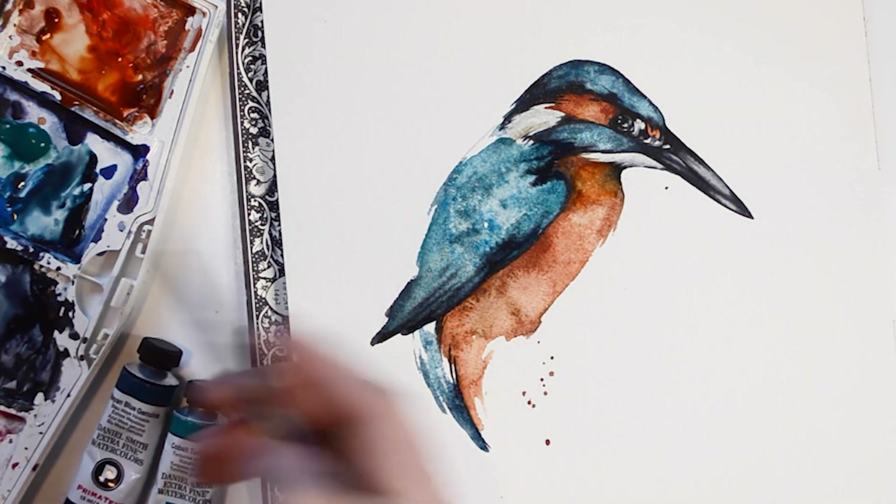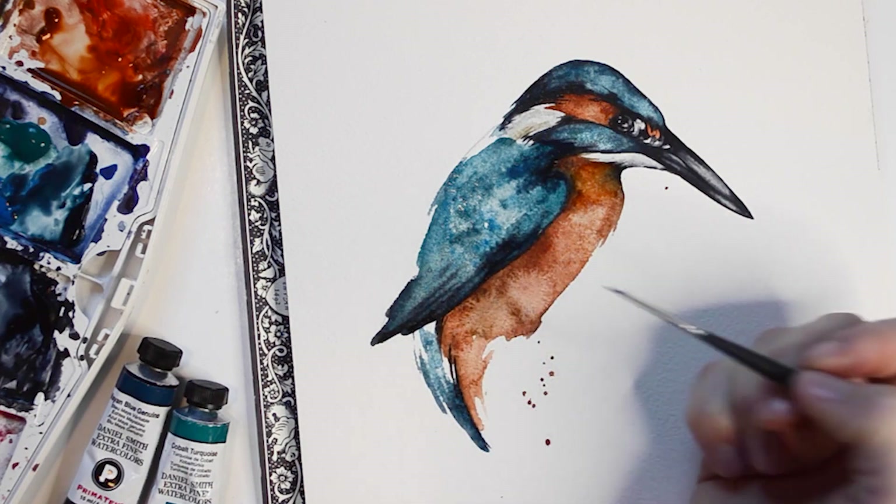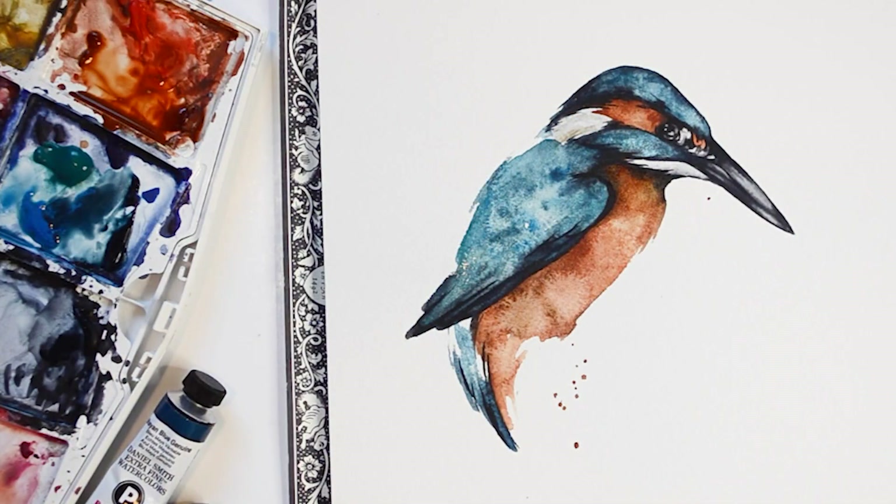Here I'm adding a little bit extra of Mayan Blue paint. For this painting I'm really pushing the contrast between the two colors of orange and blue, but also the lights and darks.